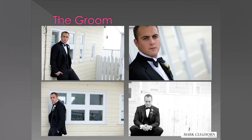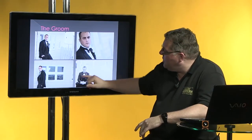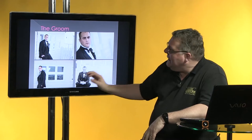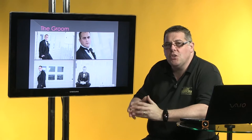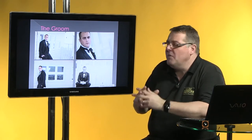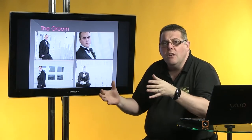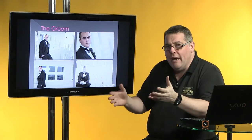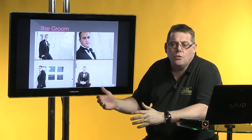A good-looking chap — happens to be my son, so I would say that. But the key thing is look at the difference in each of those images: four completely different photographs in the same location, and all I've done is move the camera position just a little bit and change the cropping positions and camera angles. The first thing I always want to do is pose for the full length. Once I've got a few full lengths in the bag, I concentrate on three-quarters and head-and-shoulder shots.